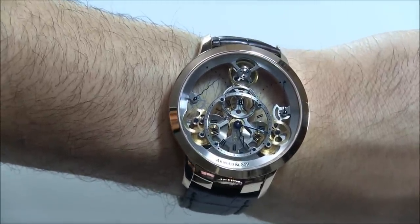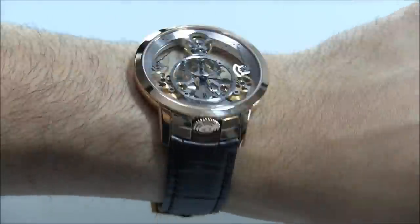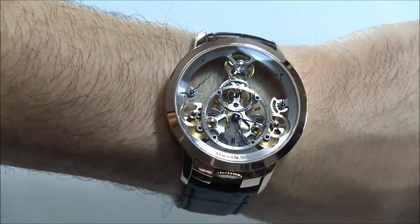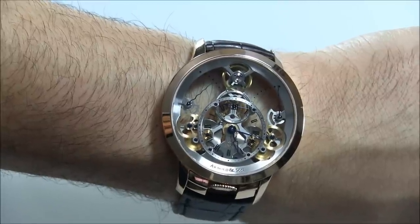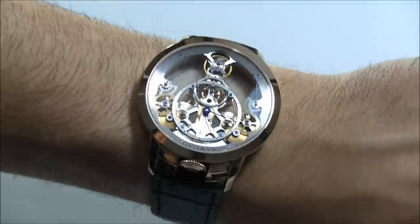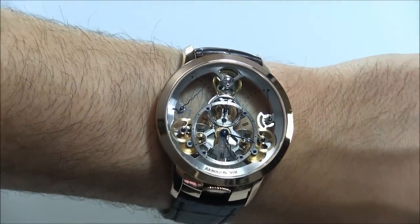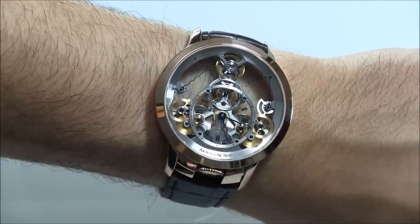This is the Arnold & Son Time Pyramid, and I think this is just a killer watch — beautiful, and actually not too thick either. It's no UTTE, which we also reviewed, the world's finest tourbillon by Arnold & Son. The price, surprisingly, is about $40,000. That's by no means cheap, but in the scheme of high-end watches with these beautiful designer movements, that's not out of this world — you could look at this and think $100,000 or more. You can see the full review of the Arnold & Son Time Pyramid on aBlogtoWatch soon.